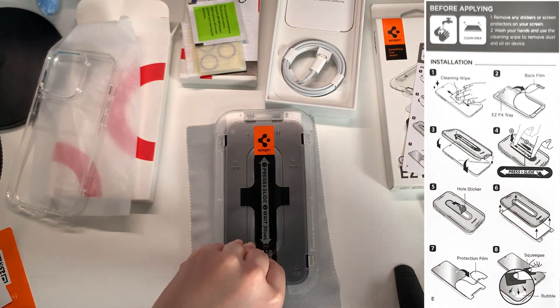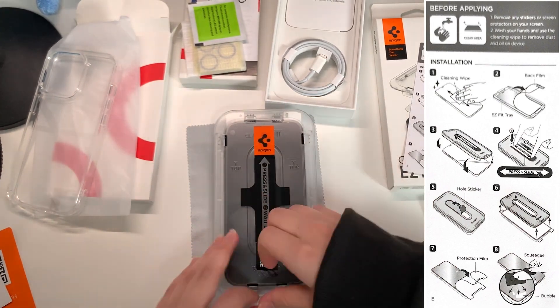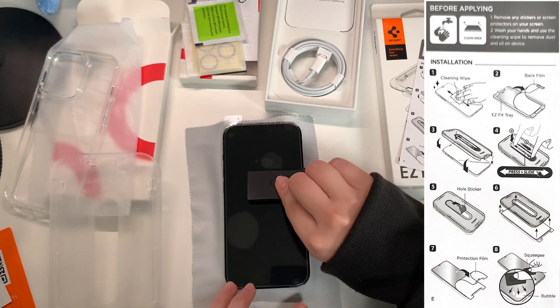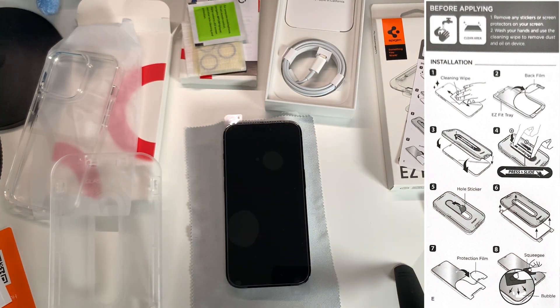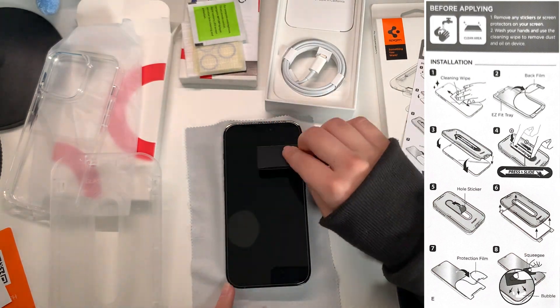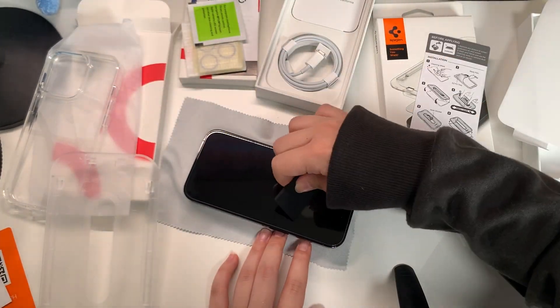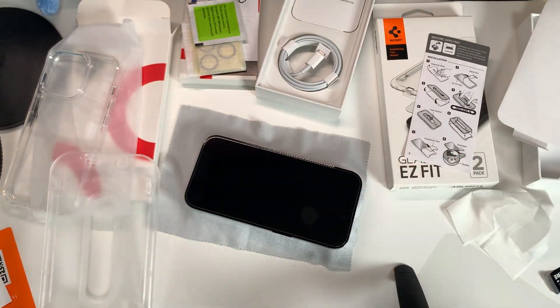After that, take off the whole sticker, and also take off the tray too. Then take off the protection film and squeeze the bubbles. There were bubbles left but they were gone the next day.